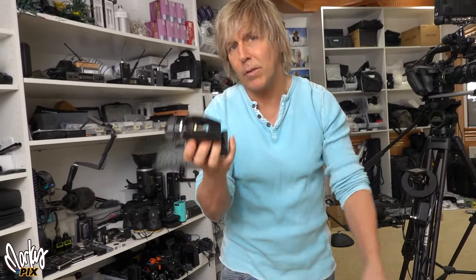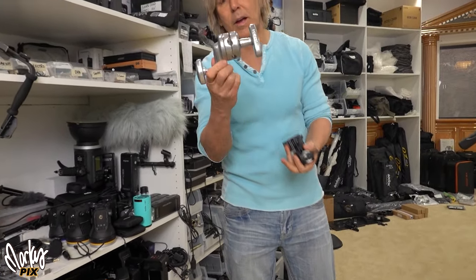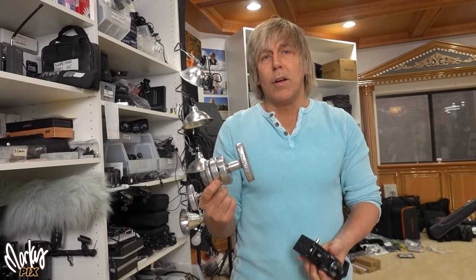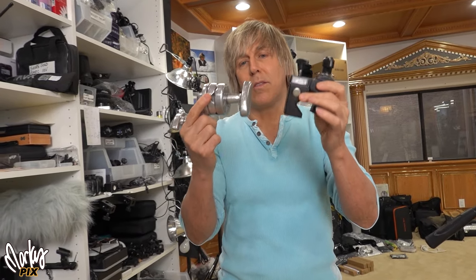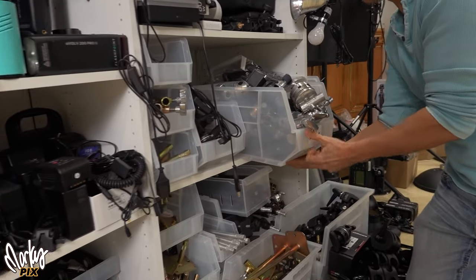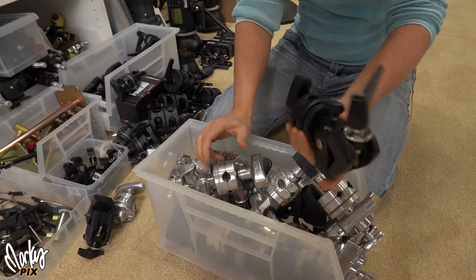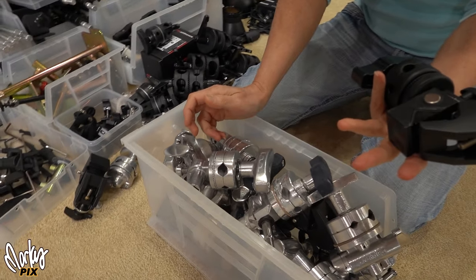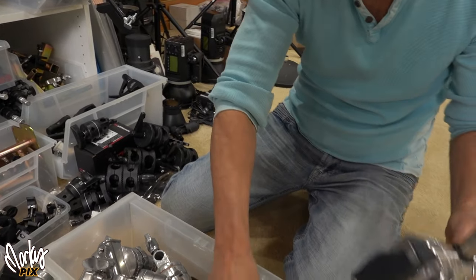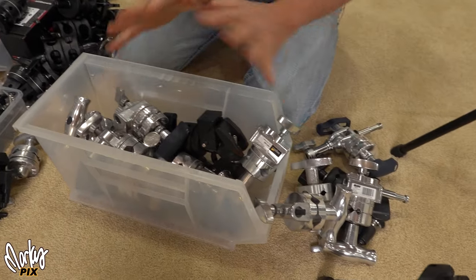This is what always bothered me — the grip head. Here's a typical grip head they use in Hollywood: big and clunky. I'm going to show you today what I like to use that's a lot smaller and more lightweight. In the studio, it doesn't matter if you have big, heavy stuff — this is what people use for grip heads on light stands. But you don't want to be carrying this stuff when you're out in nature lugging it around. So forget this stuff.